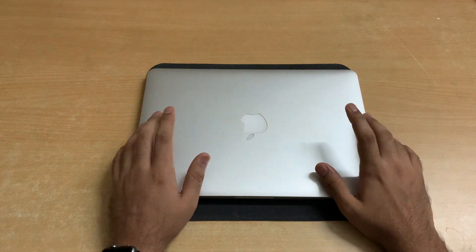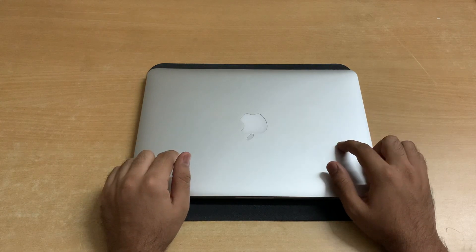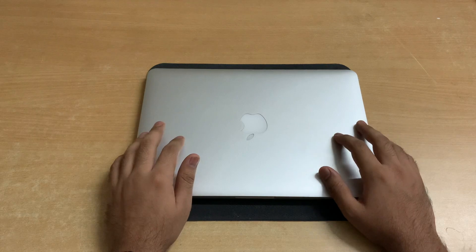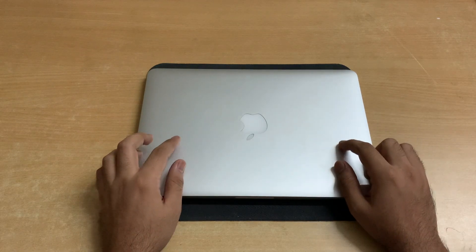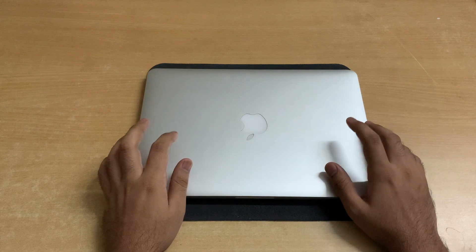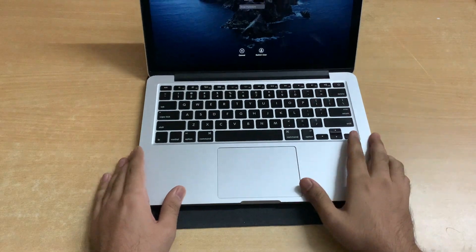Hello everyone and welcome back to my channel, hope you're all doing good. In today's video I'll be opening up this MacBook Pro and replacing its thermal paste, and also cleaning the dirt or dust that may have accumulated inside it during the past years of usage. The reason being that this MacBook is running very hot, and during video edits the temperatures are always above 100, 104, 105 degrees.